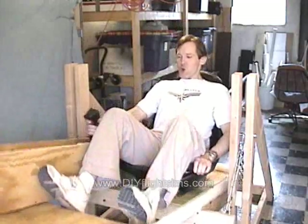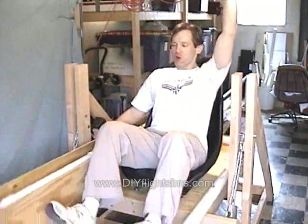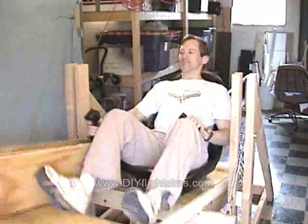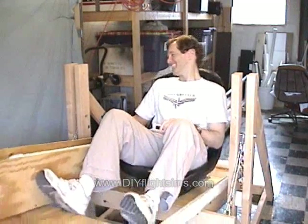And it's a lot of fun! Yee-haw! Woo-hoo! I feel a little sick — not really.